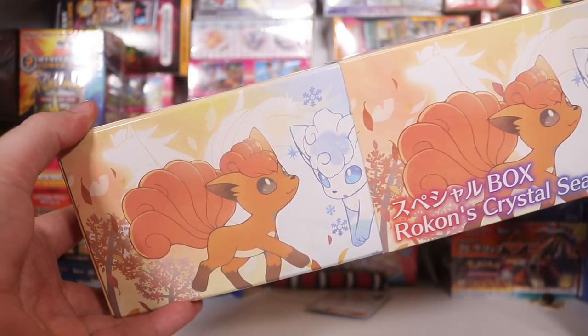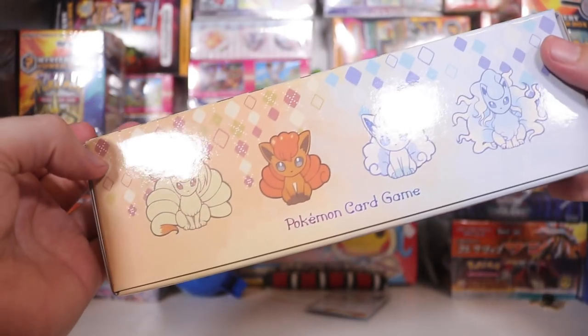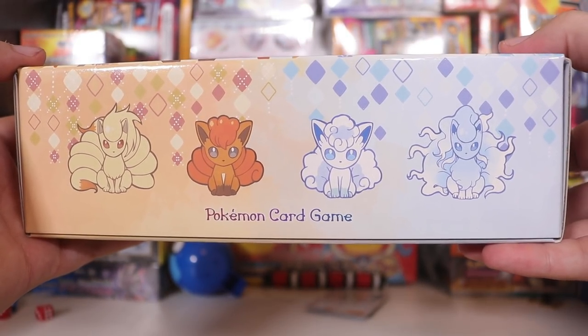Let's slide off the first layer to reveal the exact same artwork there. There we go! We got some cute chibi Vulpix and Ninetales.